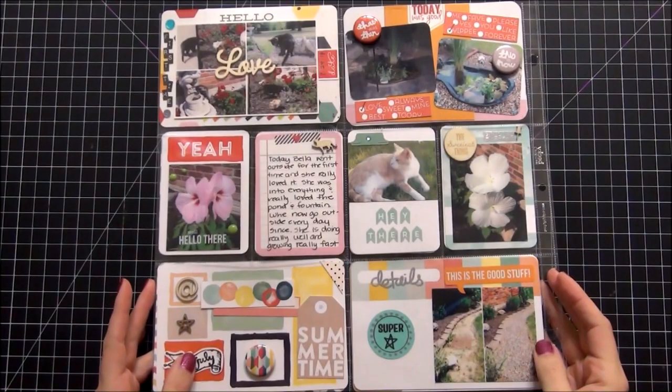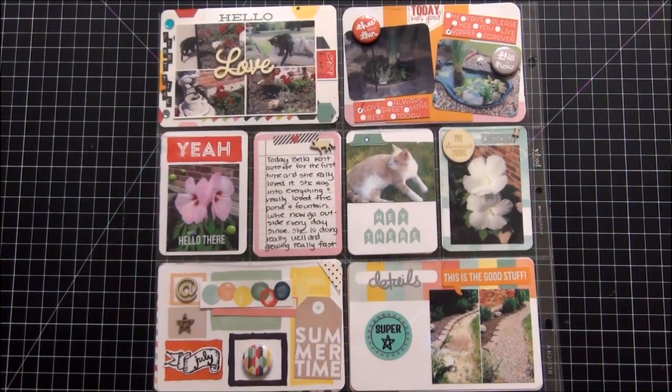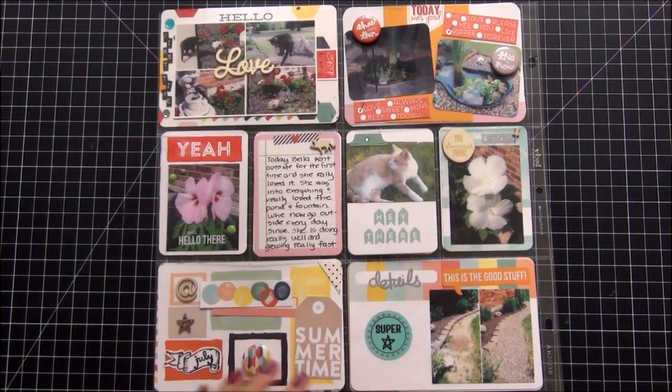This is my next page for July and it may look familiar because I did a process video on this one as well. So I'm not going to go into any detail on this page because it's all detailed in the process video — I will link that below as well.